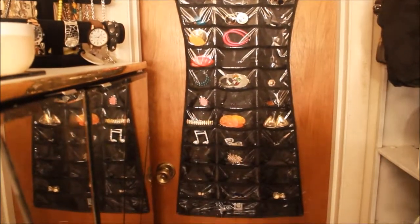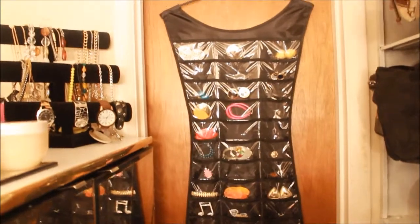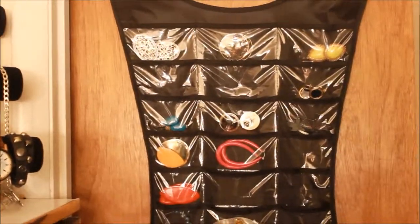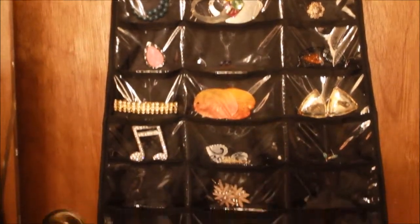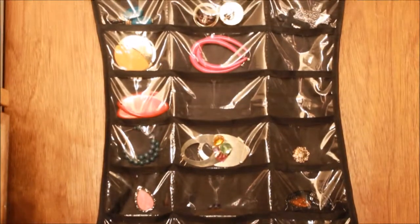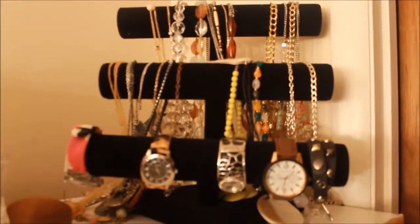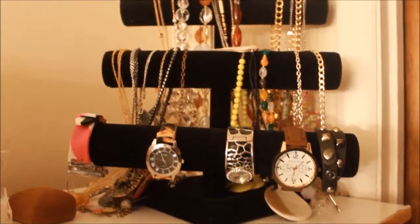Hanging from the door leading into the room I have this jewelry holder, which is shaped like a woman wearing a black dress. This was actually a gift from my husband. In this I have all of my earrings — each pair has its own compartment. I believe there are 40 or so compartments in this jewelry holder, so I'm able to keep pretty much all of my earrings in their own space.